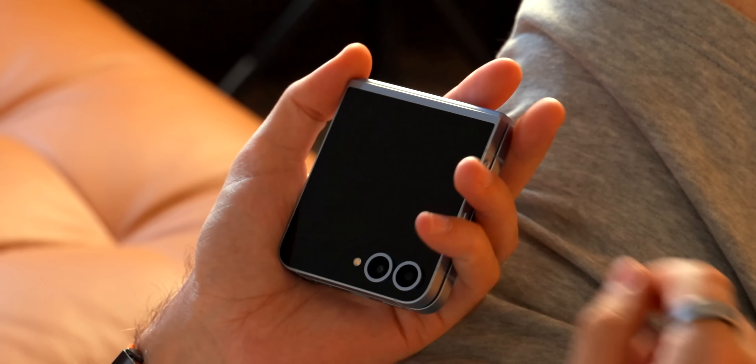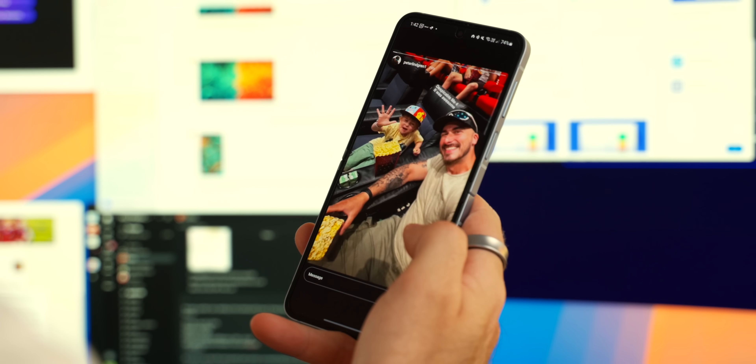My name is Pete, and I used to run an IT company, and now I review the latest and greatest tech for a living because, basically, I love shiny new tech.